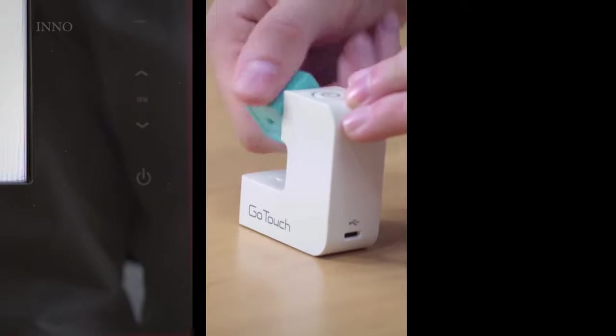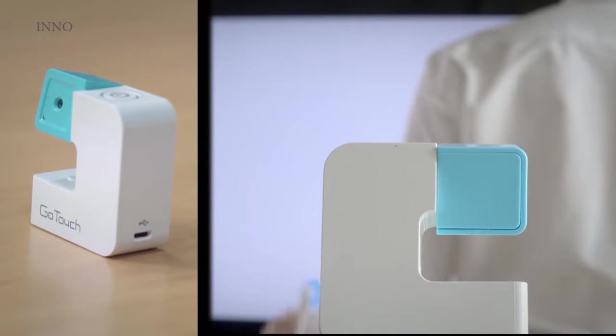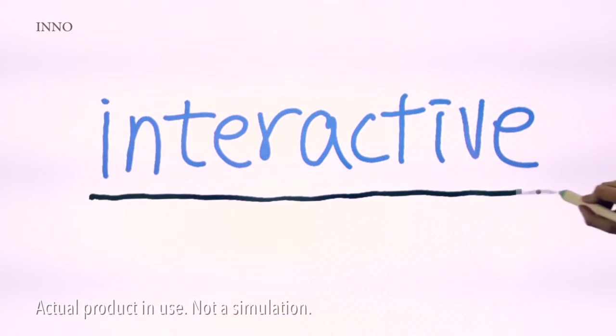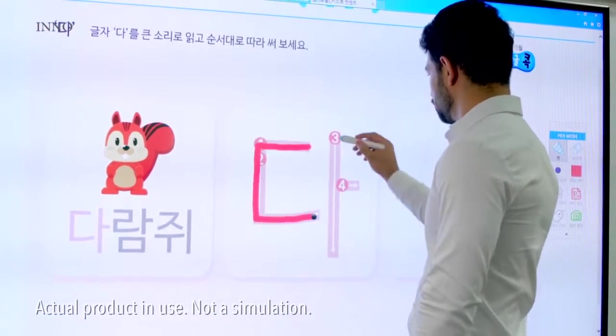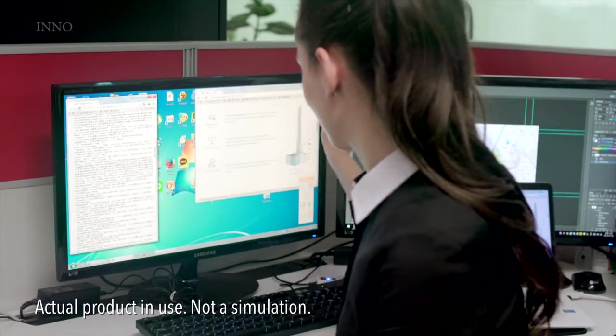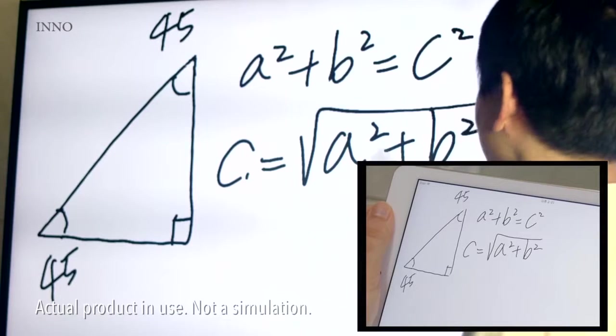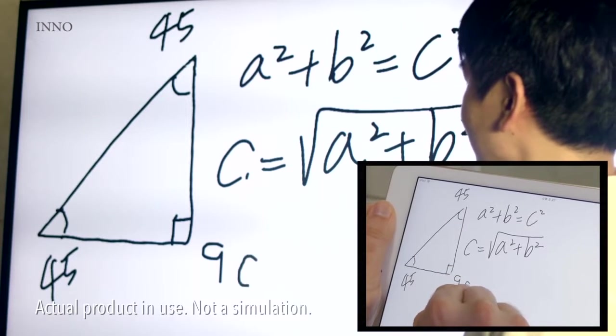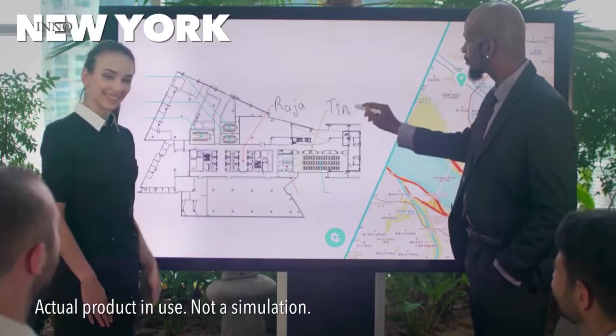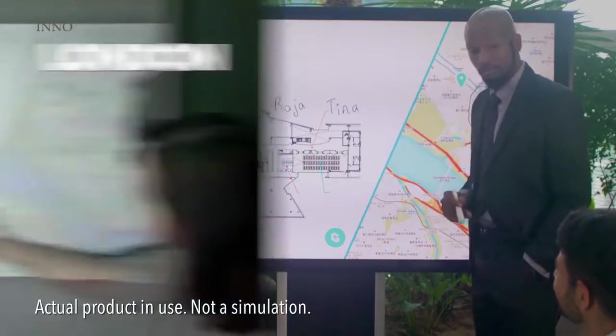With GoTouch you can turn the TV or projector you already have into an interactive whiteboard, so you can share your brilliant ideas, learn a new language, and use your computer like never before. Work more quickly as a group whether you're all in the same room or thousands of miles away connected by the internet.